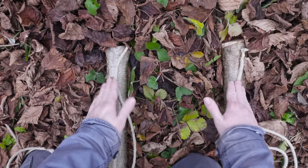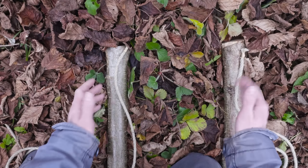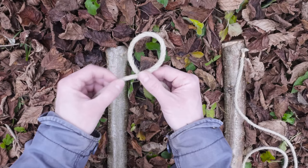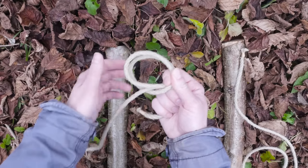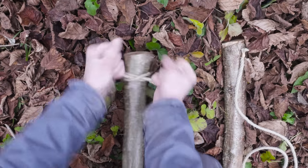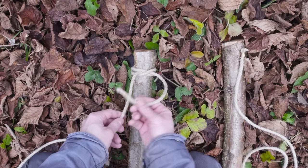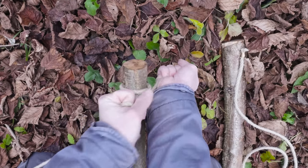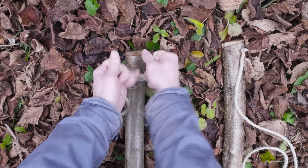To start our lashing, we're going to attach our two pieces of rope onto our two rails. To do this we're going to use the clove hitch. So take a length of rope, twist it into a loop, create a second loop and place it over the first one. Then slide our two loops over our rail. Tighten up as firmly as you can. Then attach the short end onto the long end using a couple of hitches — so over the long end, around and tighten up firmly.